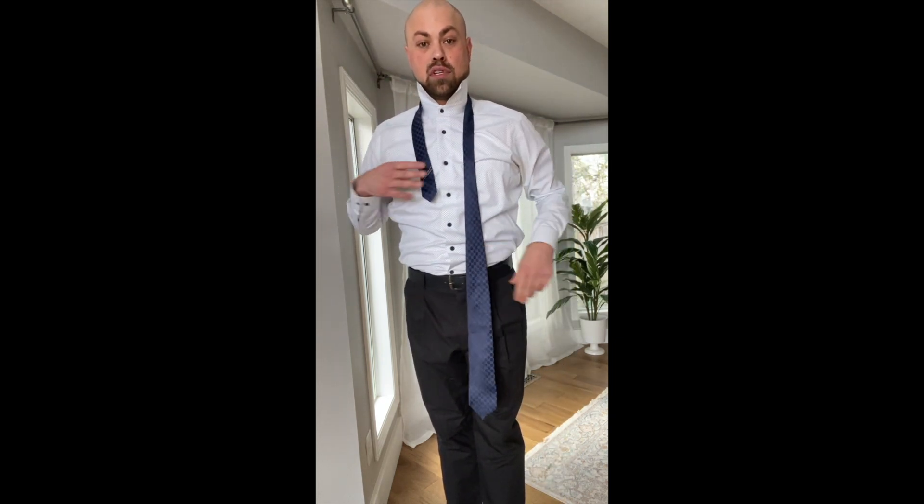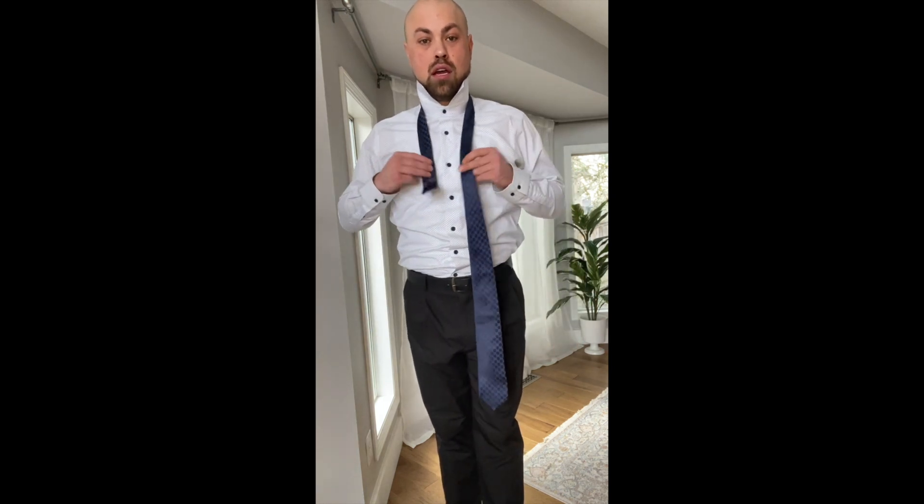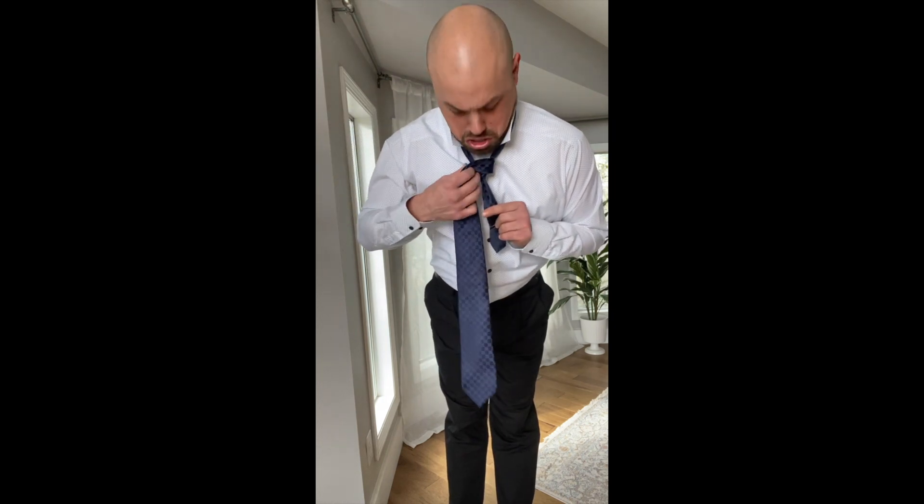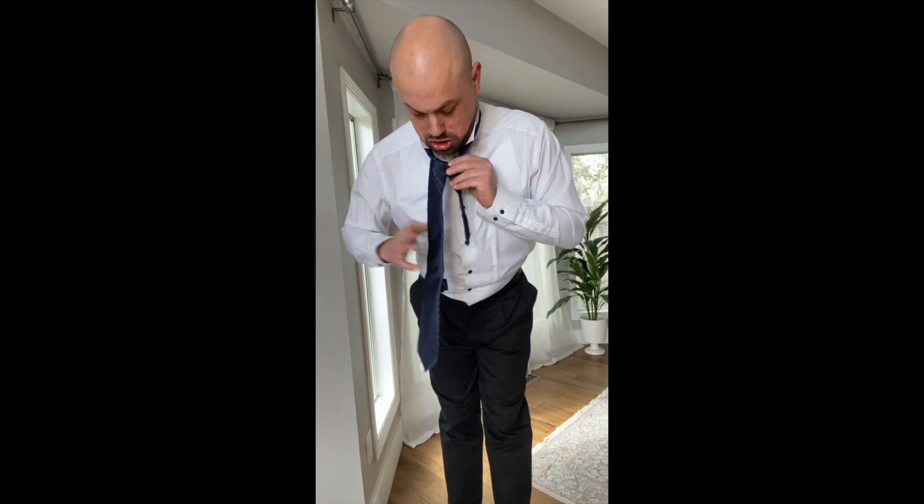Line it up, give yourself some space to whip out that button right there. You're going to go under, through here, tighten it up a little bit, and go around, up and down. You've got your symmetry there — go around here, hold that there, go up and around.